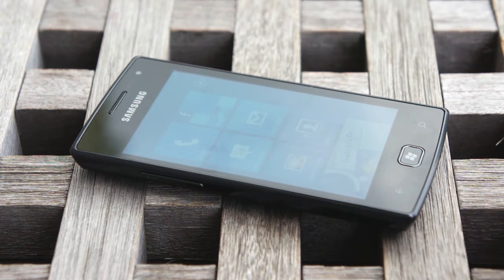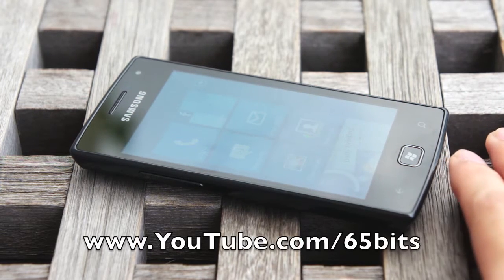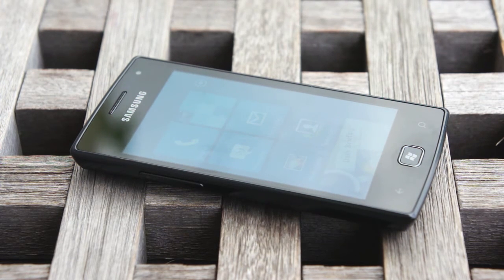So that was the Omnia W. If you like this video, give us a thumbs up to let us know that we're doing a good job in showing you the good and the bad of every device. Also, do subscribe to our channel at youtube.com/65bits and visit our brand new website at www.tech65.org for more awesome tech content. Until next time, I'm Daniel. Goodbye.